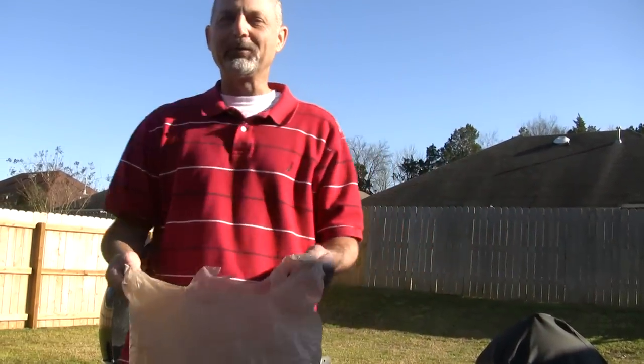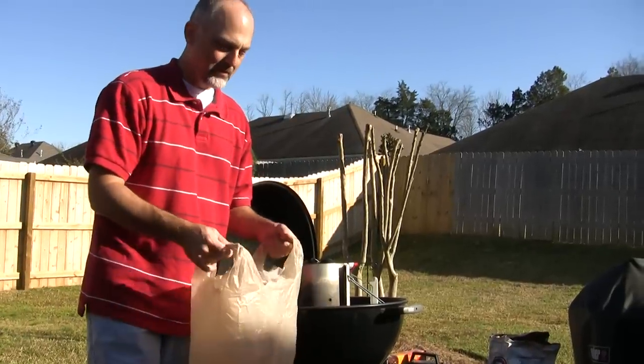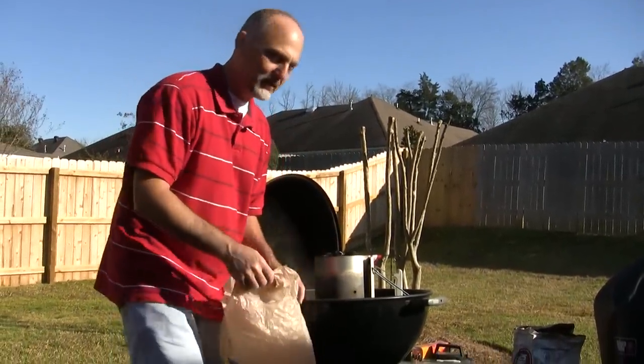I'm back. Today I'm going to show you how to empty the ashes out of the ash catcher with the least amount of fuss.